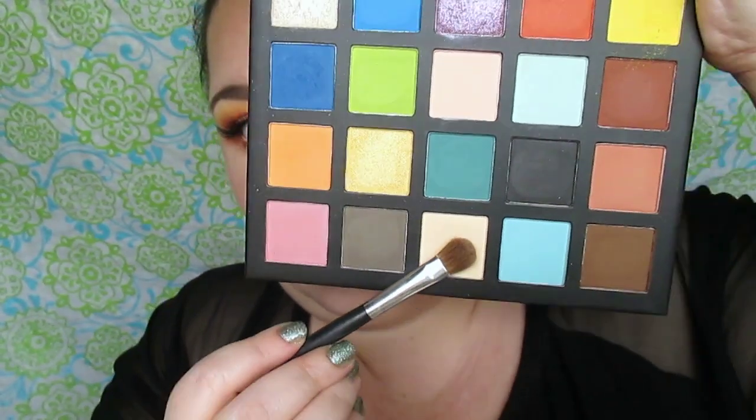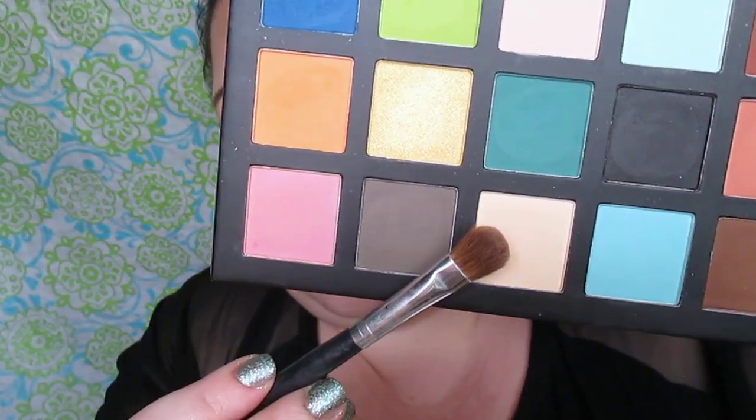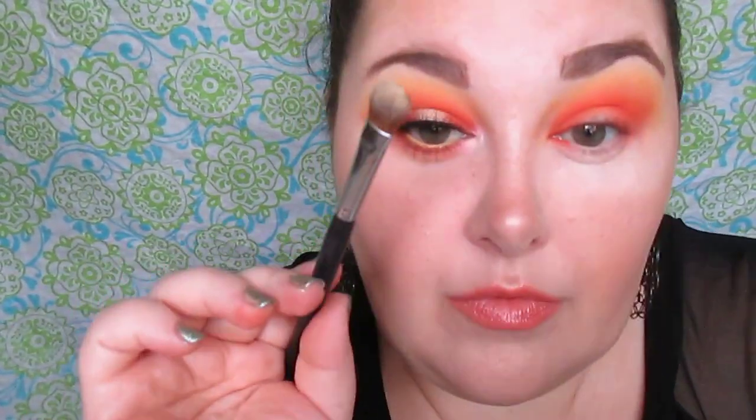I'm going to go back in with a little bit of that yellow and buff it against the edges of the coral shade to start blending those together. Now this is a matte vanilla shade from the eyeshadow palette, and I'm going to use that for the brow bone highlight — placing it under the brow and dragging it into the crease shade to blend them together. Every time I show the brush with a tap, I'm picking up more product and tapping it off.